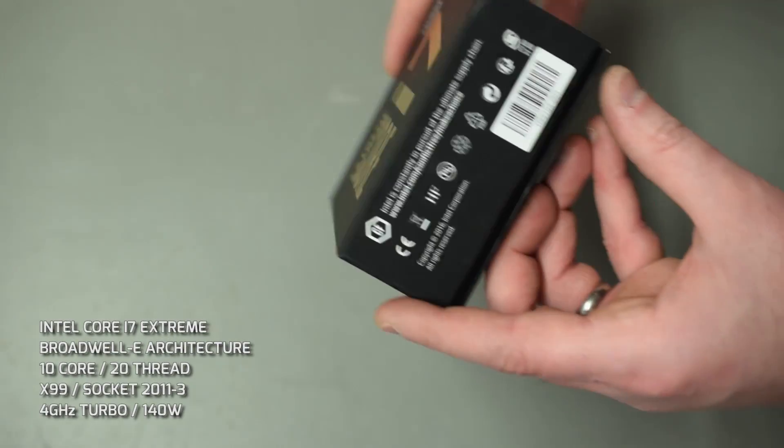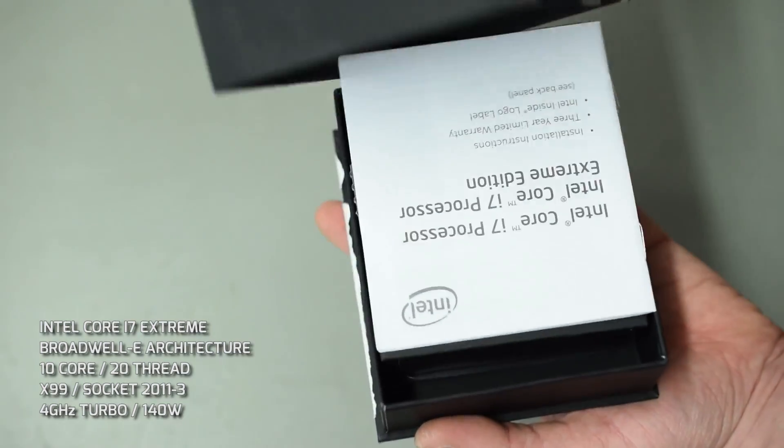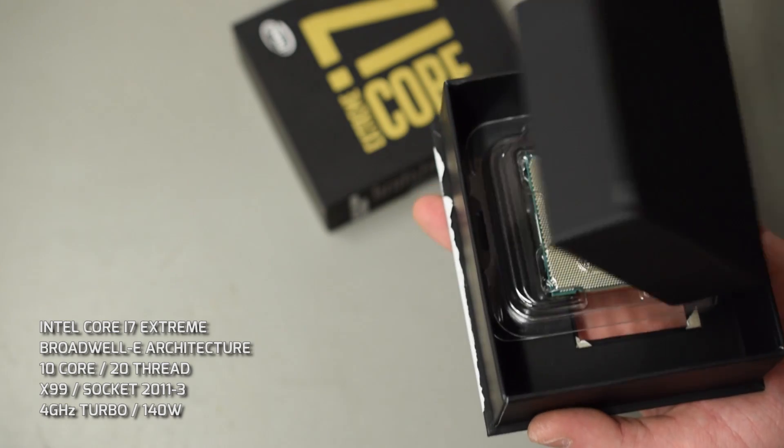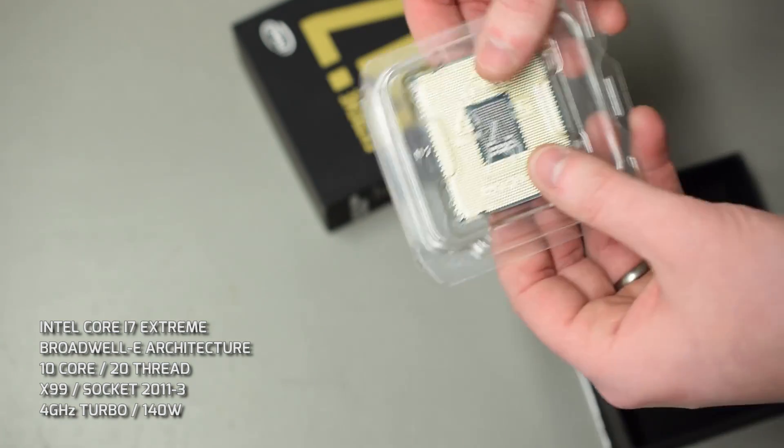Onto the CPU — we're going to put in the i7 Extreme Broadwell-E 6950X, which is currently the most expensive consumer grade processor on the market. It's a 10-core processor, primed for a system like this. It's great for overclocking and we're going to squeeze as much as we can out of it.